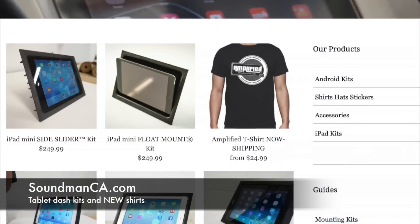Go to soundmanca.com and support Amplified by buying a Soundman shirt, an Amplified shirt, a Soundman hat, or a sticker pack. Get yourself an iPad kit, get an Android kit — it's important that you support the show so I have money to build the car to make the show with. And if you order a product from my website, I'll personally pack it up and put it in a box for you.